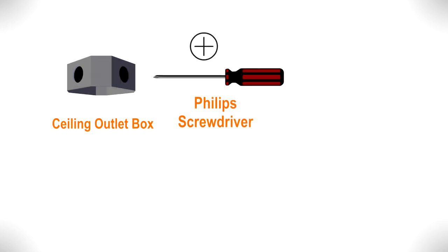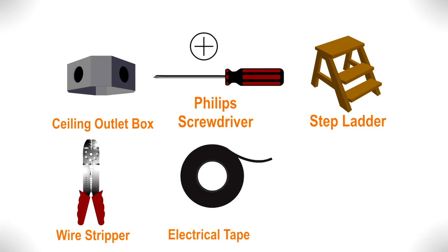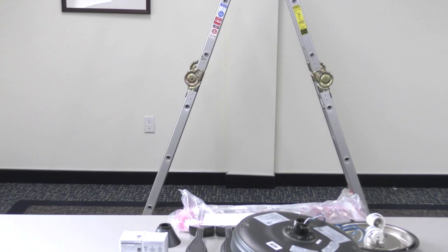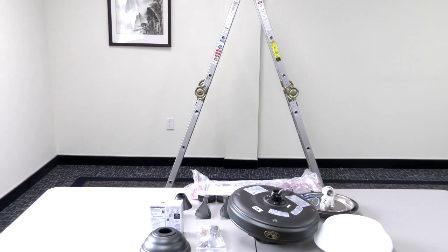You will also need a Phillips screwdriver, a step ladder, a wire stripper, electrical tape, and about one hour to install the fan. With your equipment ready and your new ceiling fan unpacked, you can now begin the installation.